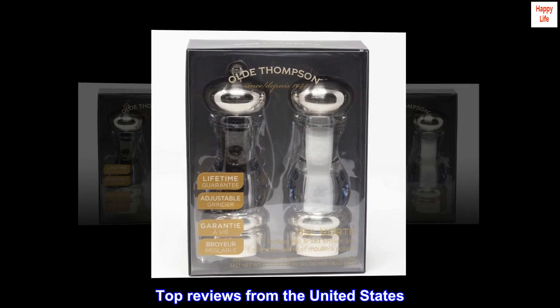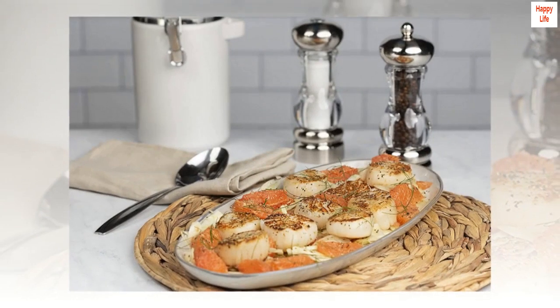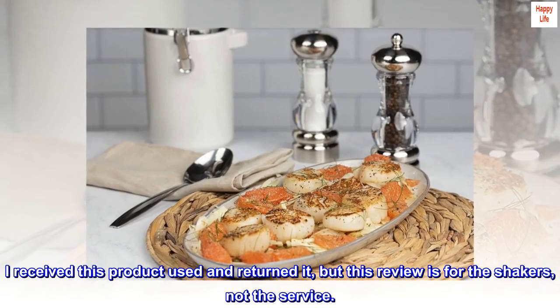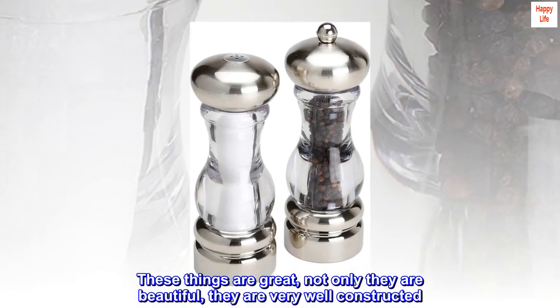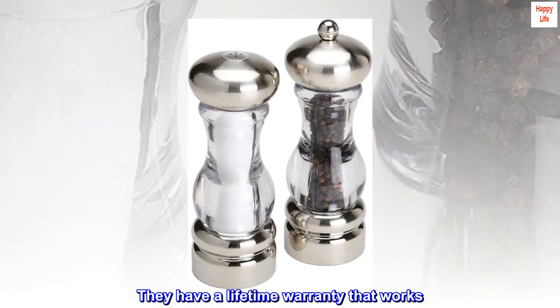Top reviews from the United States. The only shakers you will ever need. I received this product used and returned it, but this review is for the shakers, not the service. These things are great — not only are they beautiful, they are very well constructed.